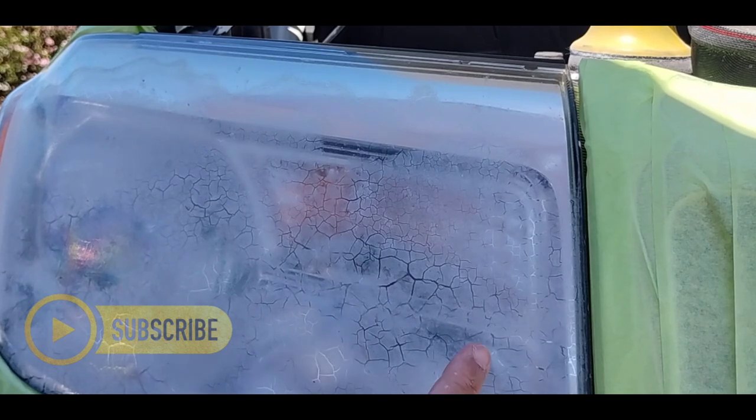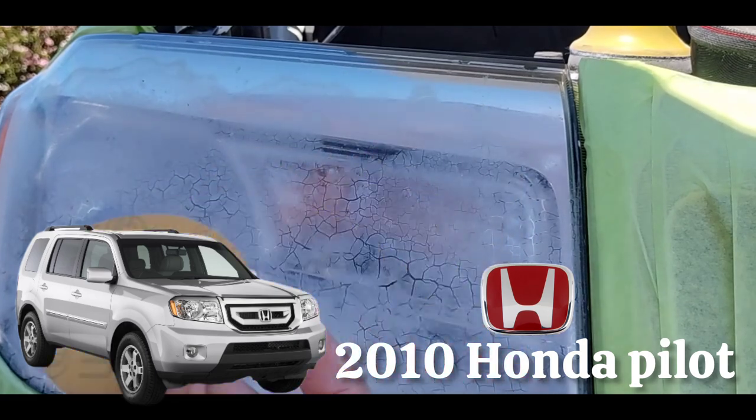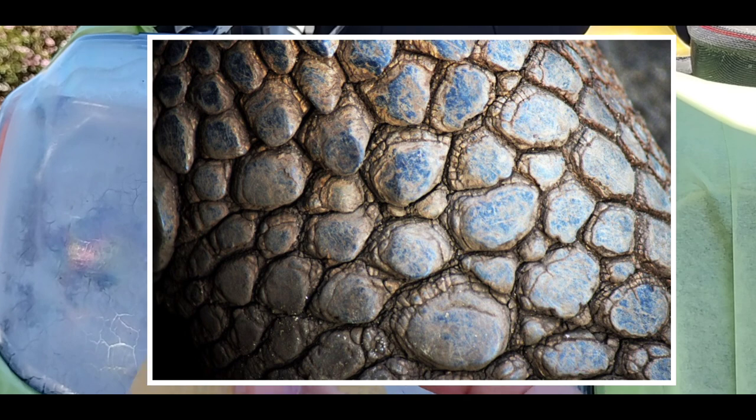Let's get down to business. This is a 2010 Honda Pilot, and it is suffering from something that I have coined to be Dragon Scale. It is, believe it or not, a side effect of 2K clear.